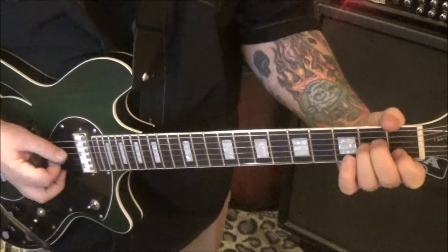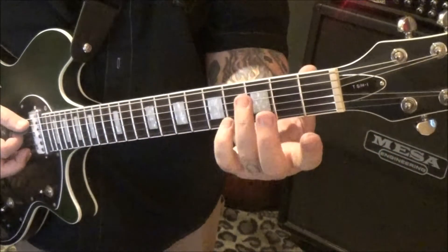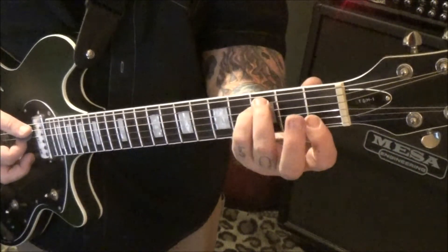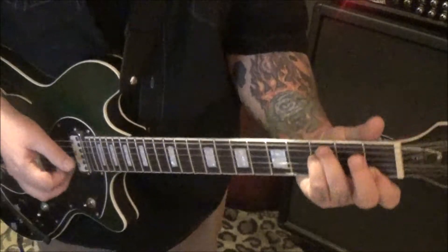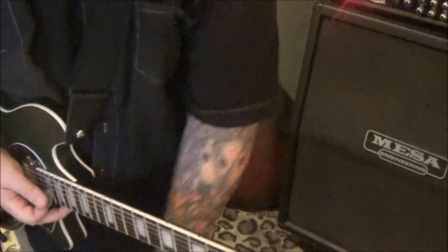Right after that, into that, you've got a 3A, 3D, open G, barred 1st fret E and B. Okay, Section 2 at 1:13 — the same. Then we go to the next page, Section 4.